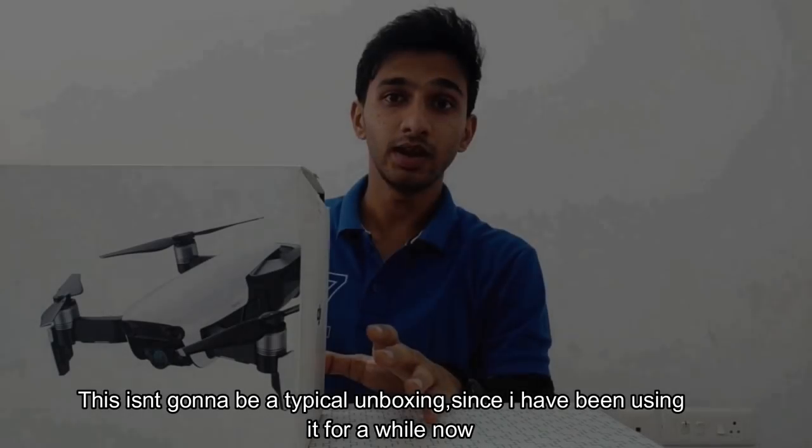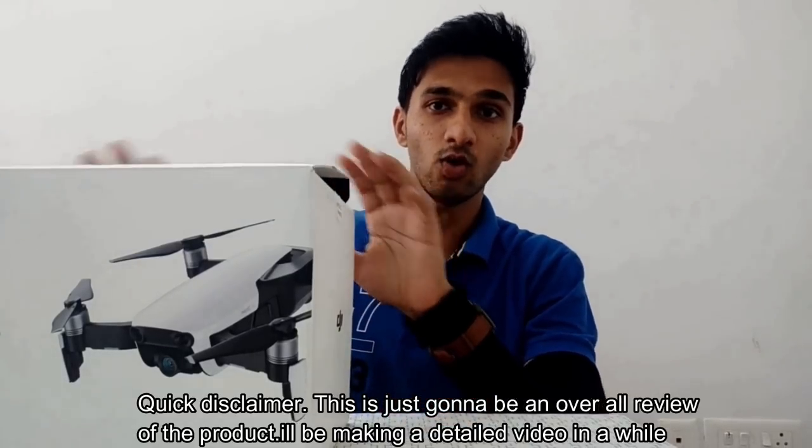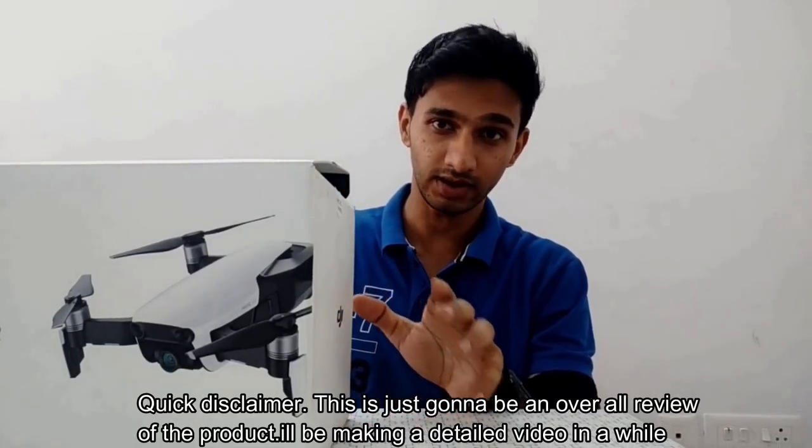This isn't going to be a typical unboxing since I have been using it for a while now. Quick disclaimer, this is just going to be an overall review of the product. I will be making a detailed video in a while.